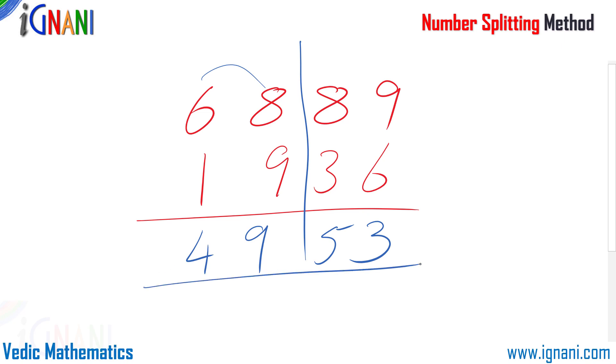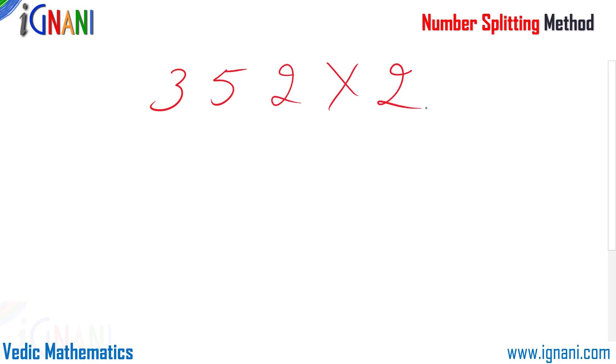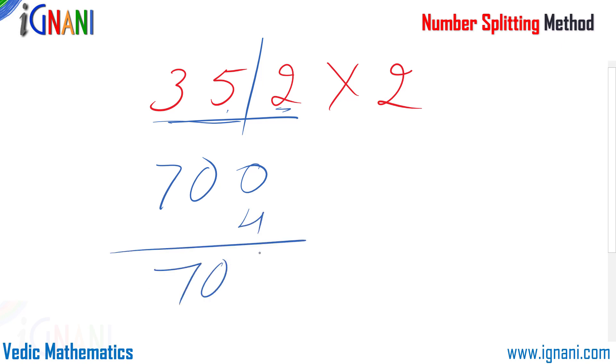Now let us see how to use the number splitting method in case of multiplications. You can split the number any way you like, but it is always best to split so that the parts can be multiplied easily without a carry forward. In this example I am going to multiply 352 by 2. I split it into 35 and 2. So 35 into 2 is 70 — since it is in the hundreds place it is 700 — and 2 into 2 is 4, making it 704, which is our answer.